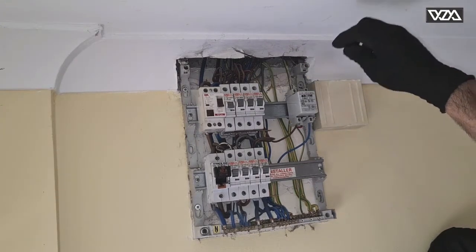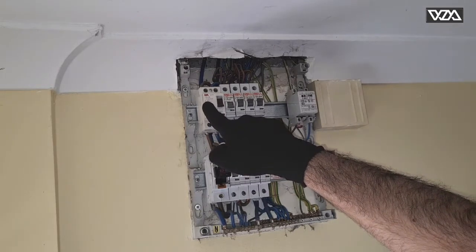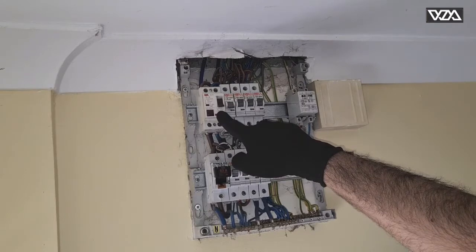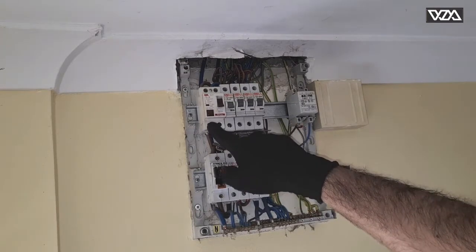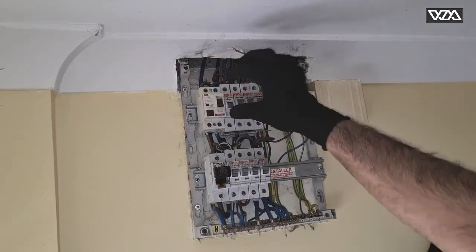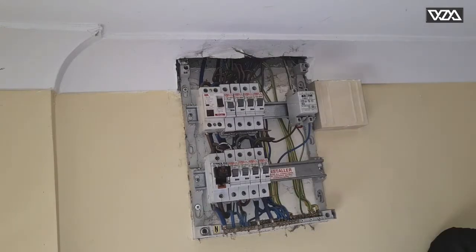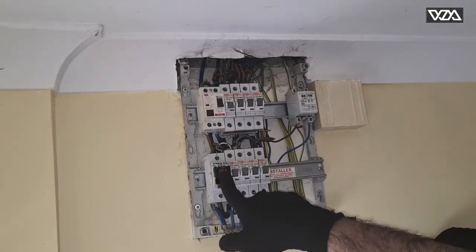As you can see, as soon as I switch on the breaker, this RCD — or the old ELCB — keeps tripping. I believe this is the fault here; it's a very old breaker. So we will be replacing this one. We'll switch off the mains first.